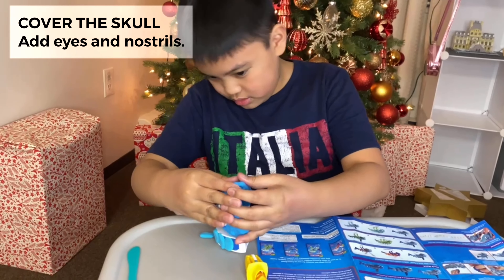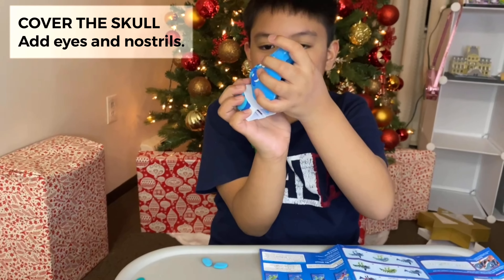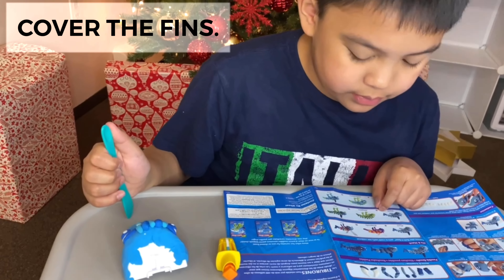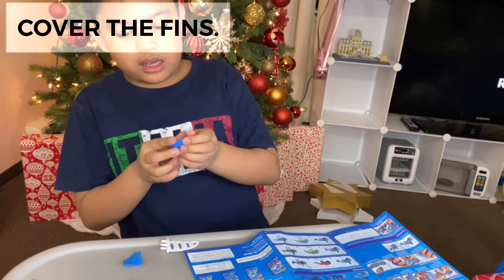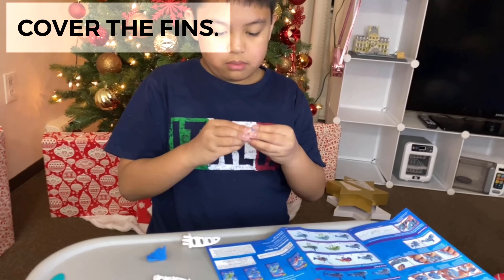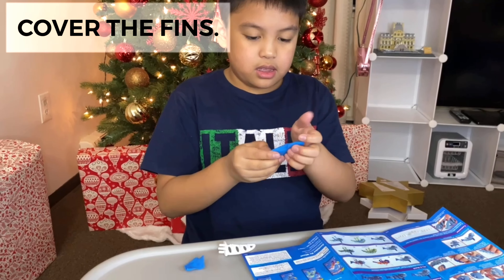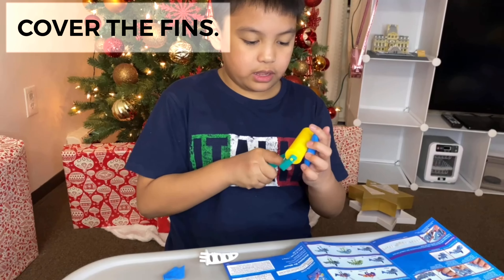Do you need help? Yeah, I think I need help. Okay. And you have to do the fins. The fins? Yeah. Make it even. Put that here. Put that there. Then we flat this. Make it flat. Then we can flat it on the wall.